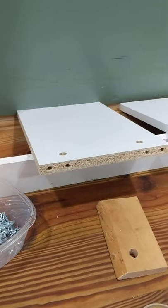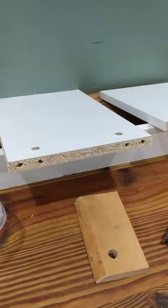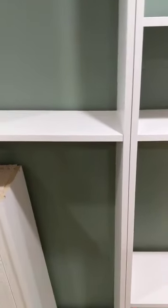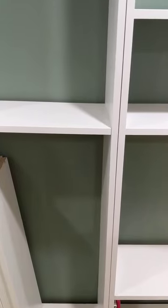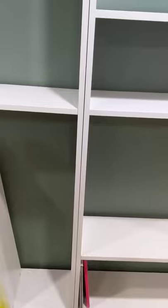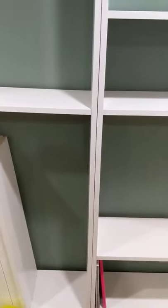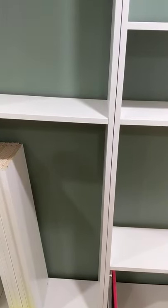Then we had the issue of redoing the holes and everything, because you can just screw these together. We were thinking we could take the side that's going to be up against the other side and just pop some screws in there and call it a day — they would be hidden, it would be fine. But the main reason we didn't do that was because with particle board, screws can strip out so easily. They could just pull right back out, and then what do you do?